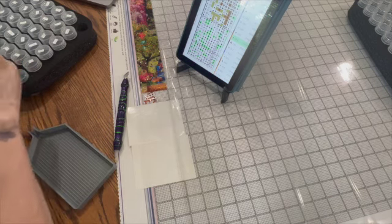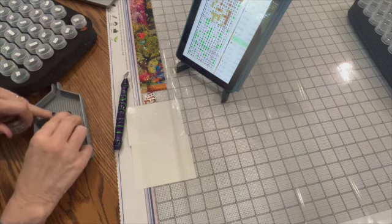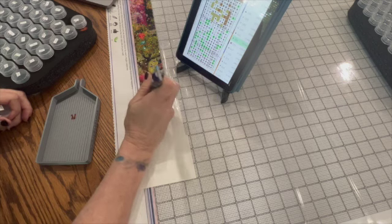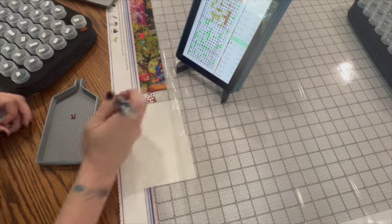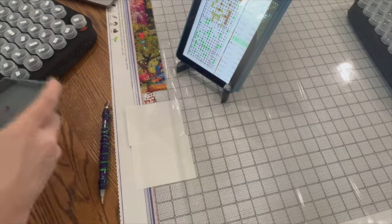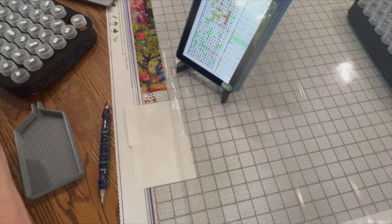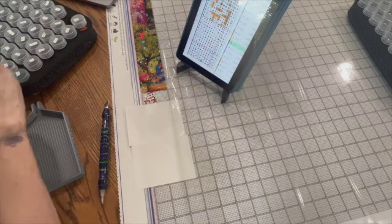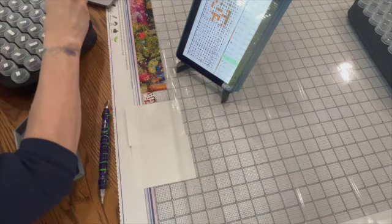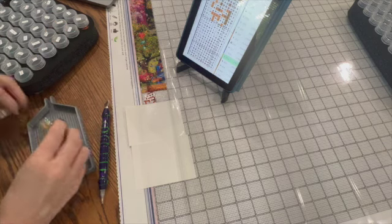We're back to color 300 and I missed that one, so I'm going to go ahead and put that one in there. Now I'm going down here - there aren't any 310s. I actually did get a little holder for my tablet, which has made it really nice so it's not flat; I can see it a lot better, which is really important.